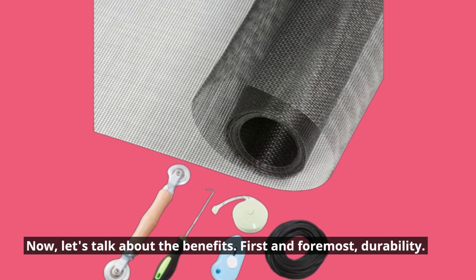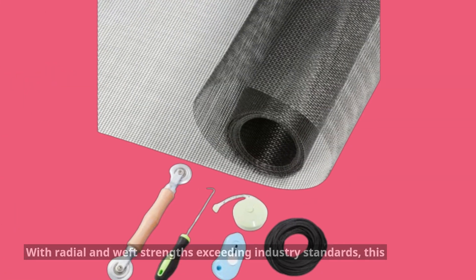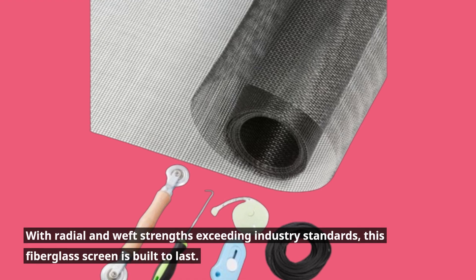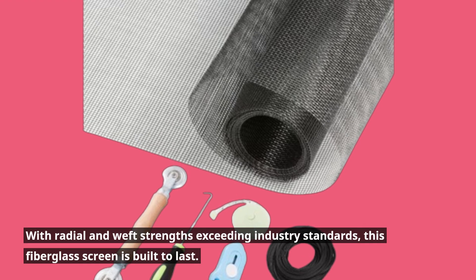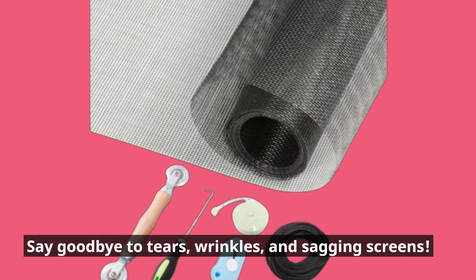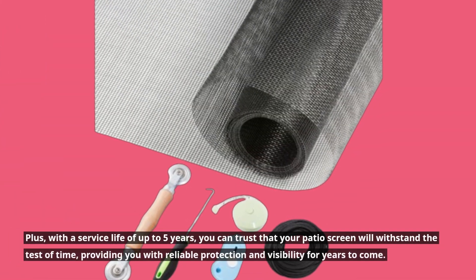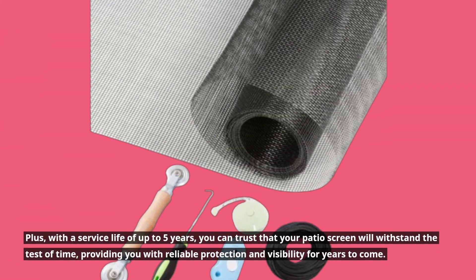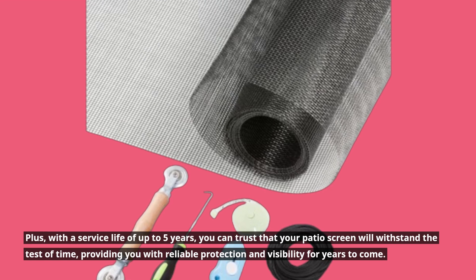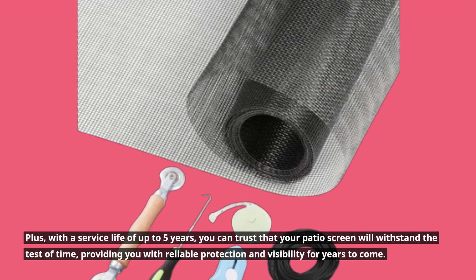Now, let's talk about the benefits. First and foremost, durability. With radial and weft strength exceeding industry standards, this fiberglass screen is built to last. Say goodbye to tears, wrinkles, and sagging screens. Plus, with a service life of up to five years, you can trust that your patio screen will withstand the test of time, providing you with reliable protection and visibility for years to come.